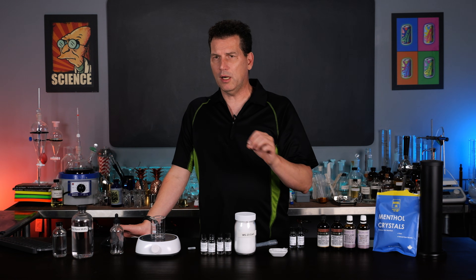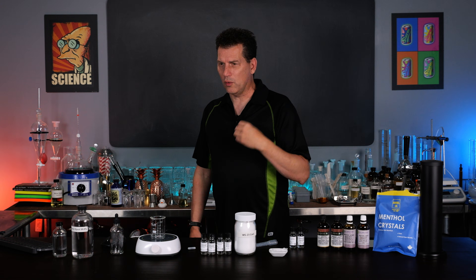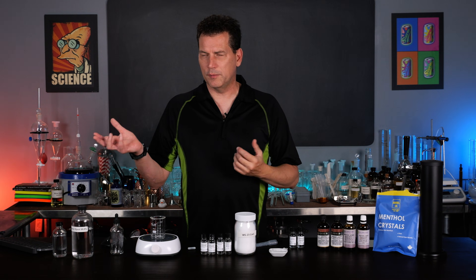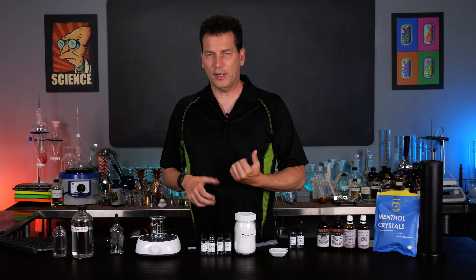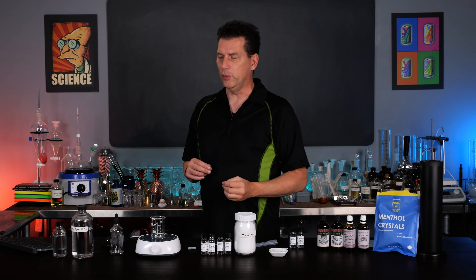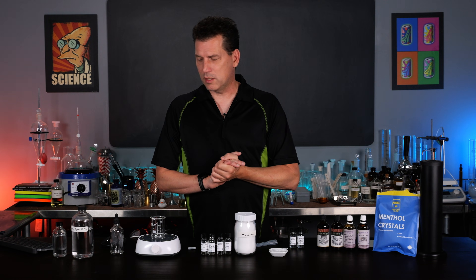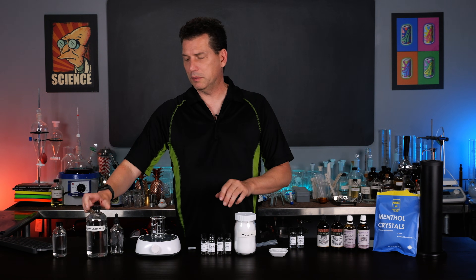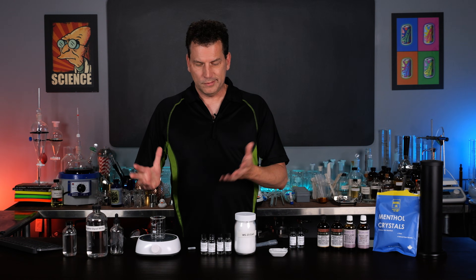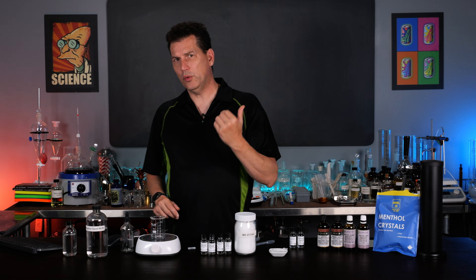Some of the peppermint schnapps - like Rumple Mintz or others - if they have a really strong cooling effect in your mouth, they probably use these. And if not, there's a whole new market for you. To make this is really simple - we're just going to use propylene glycol. These compounds are soluble in propylene glycol. You will need a dropper bottle. I'm going to show you a way where the measurement is that one single drop of this is going to be 0.5 parts per million.